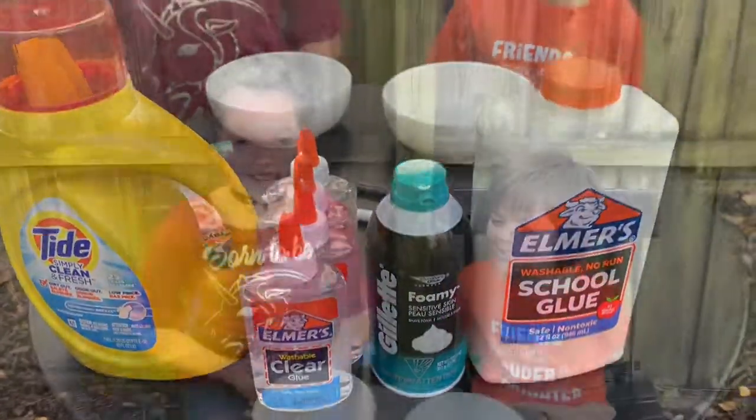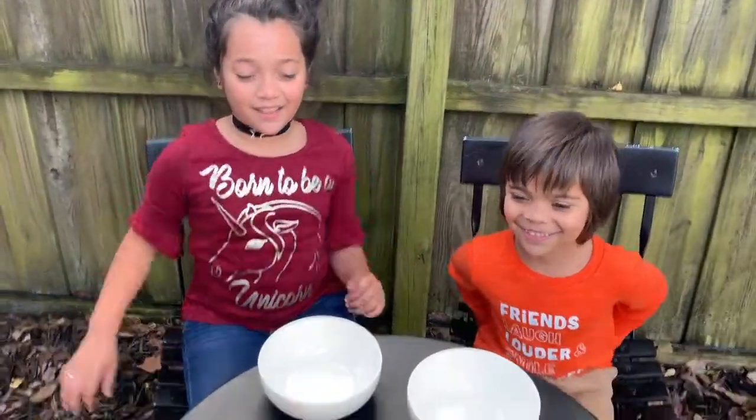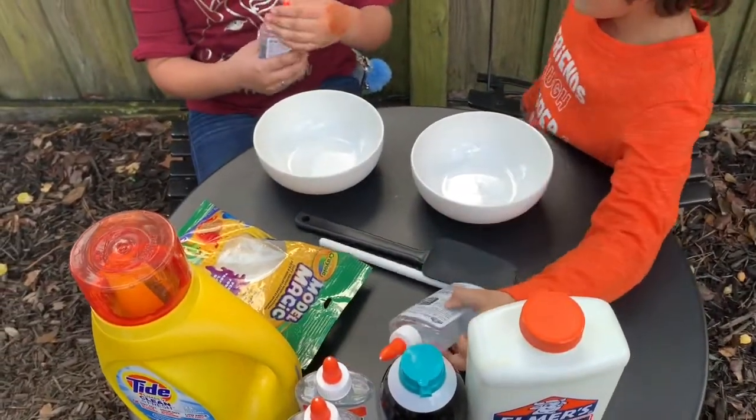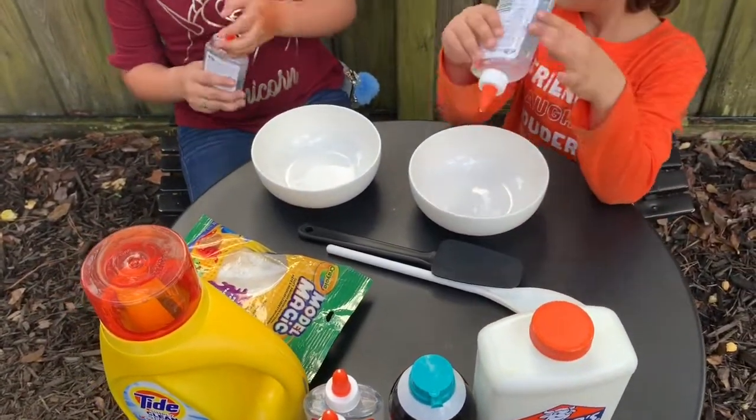Here's all the ingredients. Okay guys, now let's get started. So we need some glue. You want that one? Okay, so I'm going to use this one.